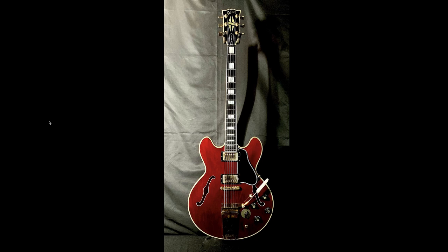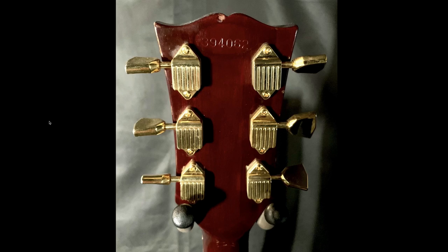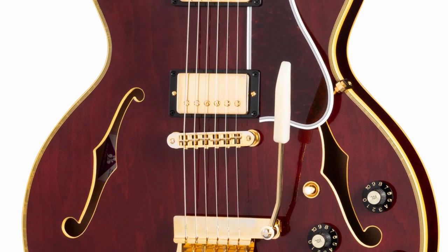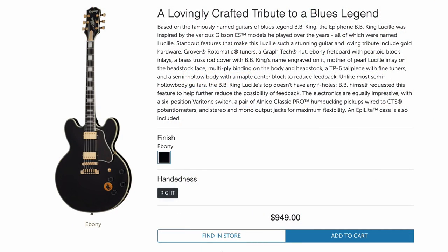These are just cool guitars and I'm glad Gibson pointed them out to the whole world — they might deserve some more love. I'm pretty sure we'll see one of these on the show; it might take a while but I do have one on order.